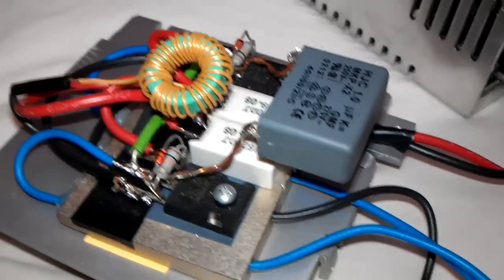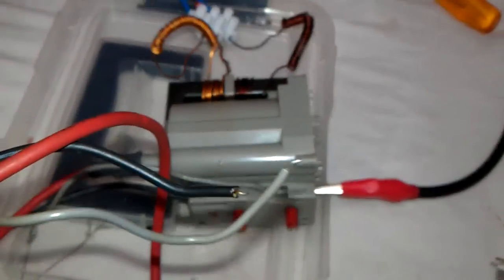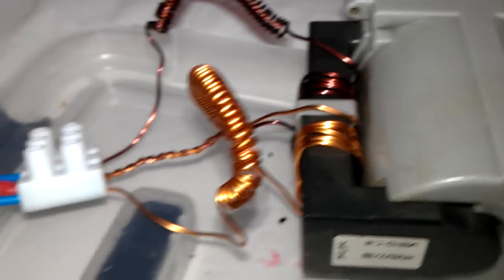It goes up to about 26 volts on this one, on this video. So I've got a really nice flyback just here. This one's quite a nice one, and it's quite large as well. These are the windings. There's a centre tap.